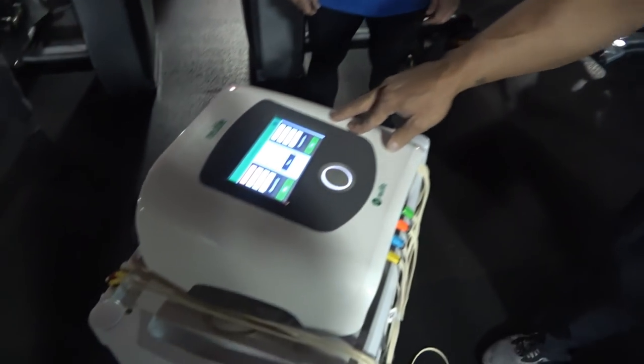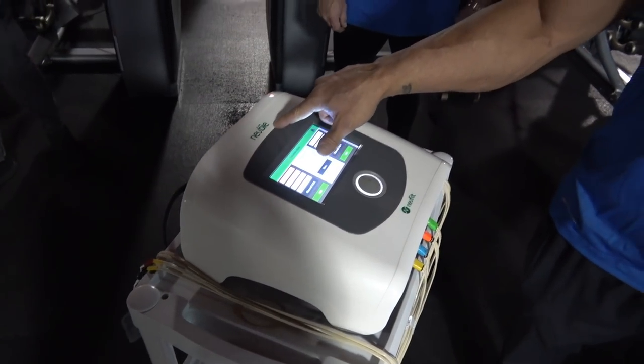My name is Rich Doherty with NuFit. This is our machine here, the Newbie. It stands for neuro bioelectric. We're here today with John, and we do something a little different.